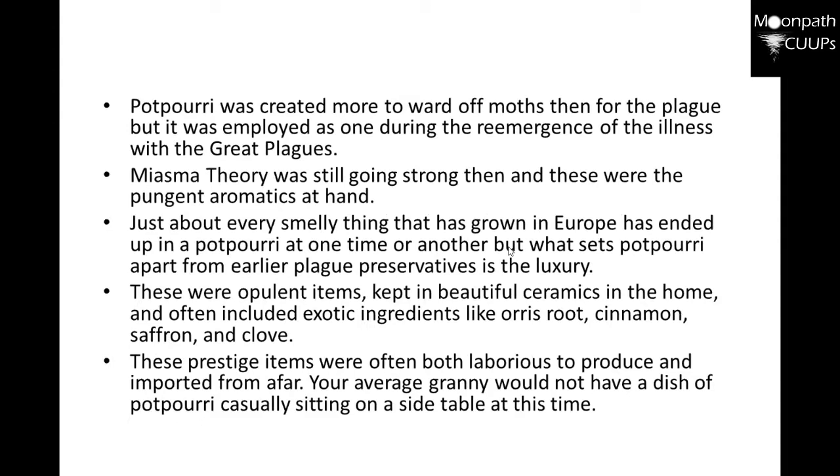Potpourri was created more to ward off moths than for the plague, but it was employed as one during the reemergence of the illness with the great plagues. So that kind of has something to do with what's going on today.